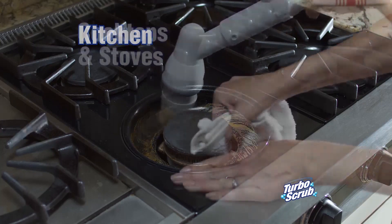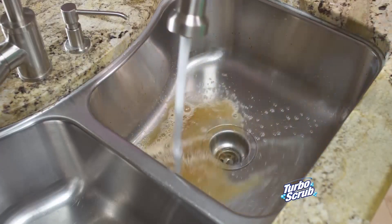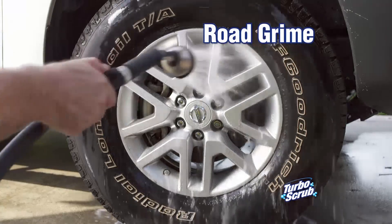In the kitchen, easily clean cooktops, stoves, or metal grates. It cleans everything and the kitchen sink. It's perfect for scrubbing grime out of sliding glass door tracks and tackles road grime from your rims with ease.